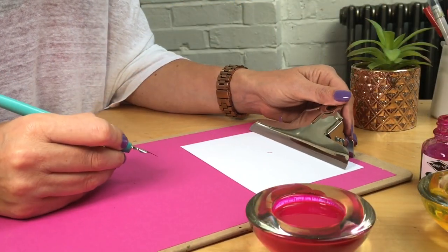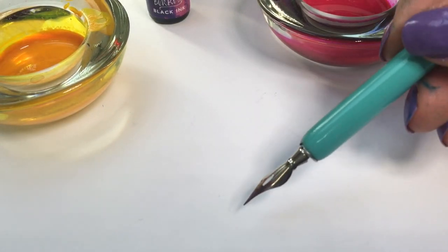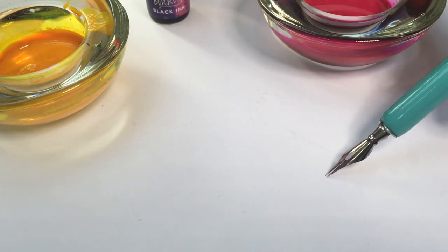If this still feels scratchy, try adjusting the angle of your paper slightly until the nib is easily opening. Think of the tines as though they are a pair of skis sliding down a slope.